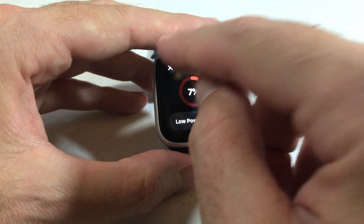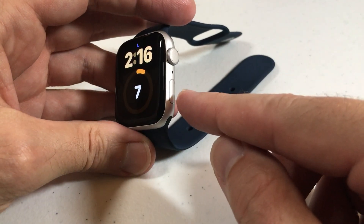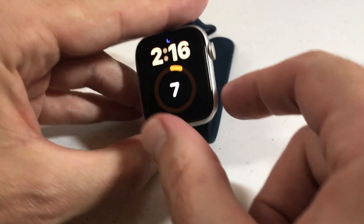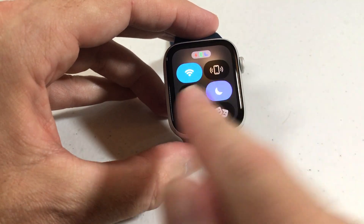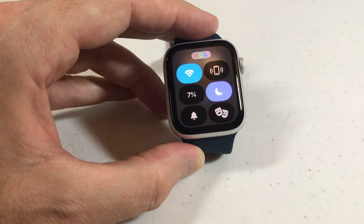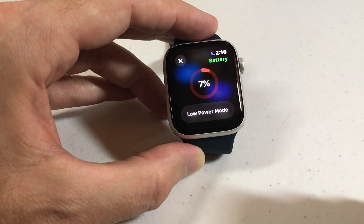The other way, however, if you don't have the battery complication on your watch face, is you can press the bottom right button — not the digital crown, but the button. That will take you to your control menu. Your control menu is editable, but one of the things you cannot edit is your battery level. I can simply click on the battery level, and it takes me to the same place we just saw before.